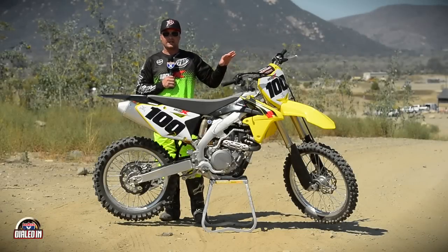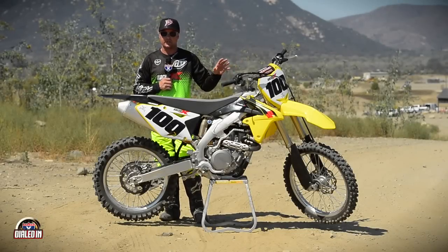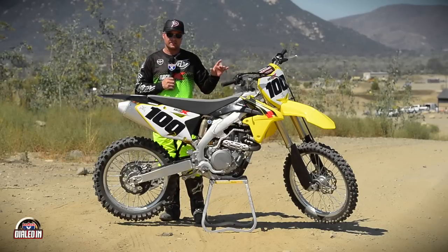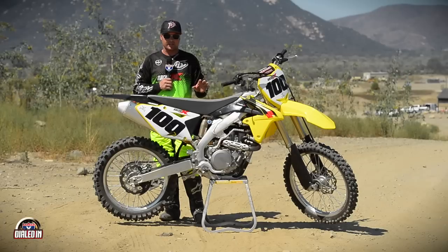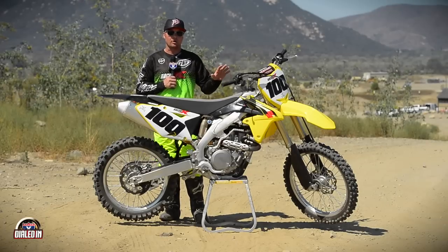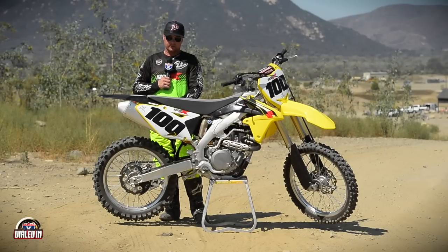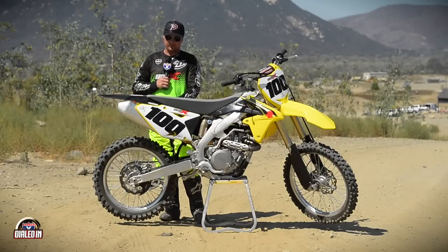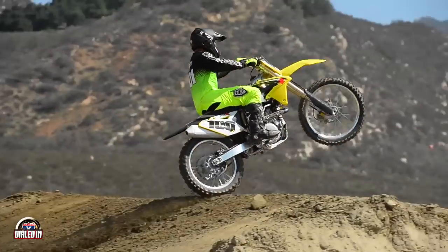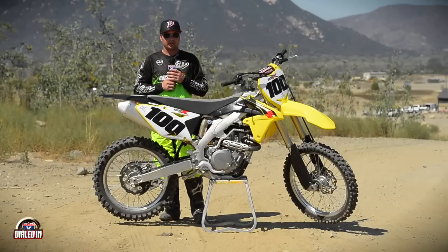What Suzuki has stock — what should come standard from your dealer — is 174 pounds on your inner chamber, 174 pounds on your balance chamber, and zero in your outer chamber. That's the standard setting and a good place to start. Something we recommend and have found is 188 to 191 in both of those chambers, keeping your outer chamber at zero, with your inner and balance chambers somewhere in that 188 to 191 range.